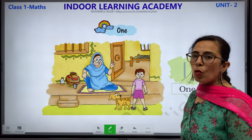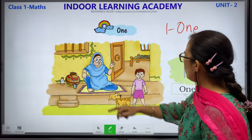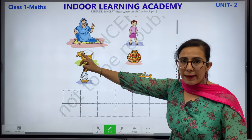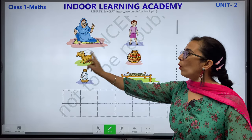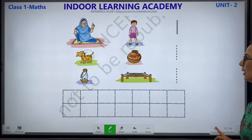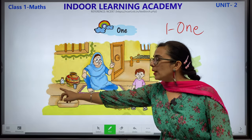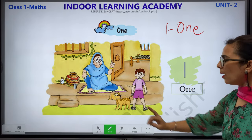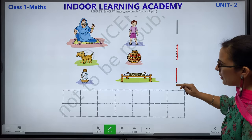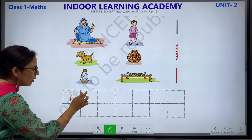1 — O-N-E, 1. This is number 1 and its number name. We have 1 woman, 1 boy, 1 dog, 1 pot, 1 lamp and 1 cot. This is number 1. How will you write number 1? You have to trace this. Children, complete this with the help of your parents. This is how you will write number 1.